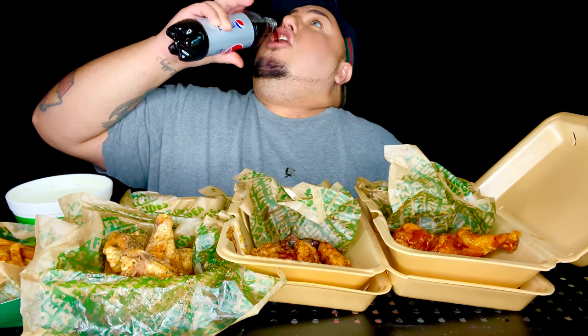Where have I been? Wow, oh my God. Okay, I'm trying, you guys. And of course a Diet Pepsi for my diet. Let me know when you guys go to Wingstop — what is your order like? What is your favorite wing? What gets your gears going when you go in there?